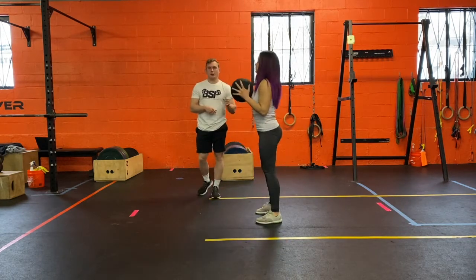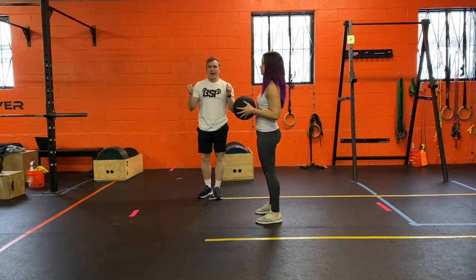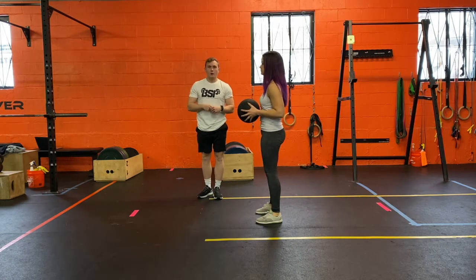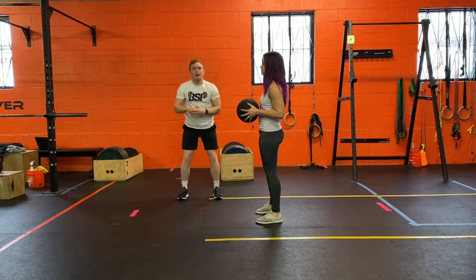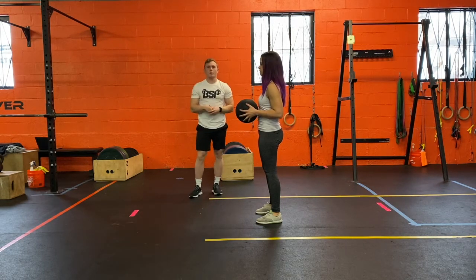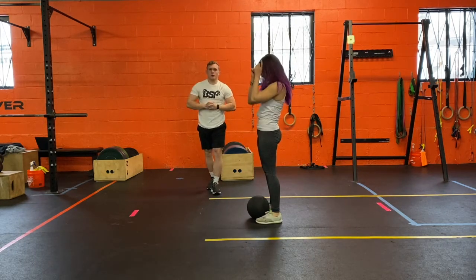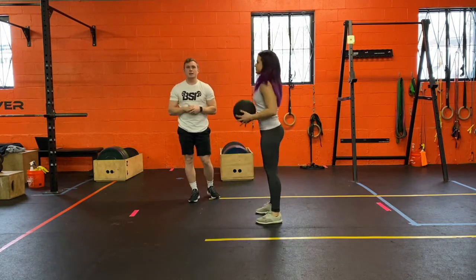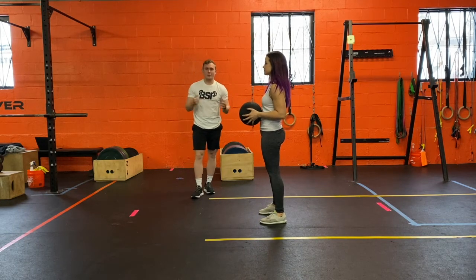So she's going to go up and slam. Notice how she comes down with the ball — it's not just up here and drop, she's slamming it and almost bringing her body all the way down. Do it one more time. Beautiful. And the last thing: slam the ball as hard as you can. All right, that's it.